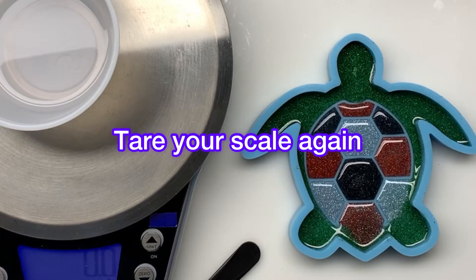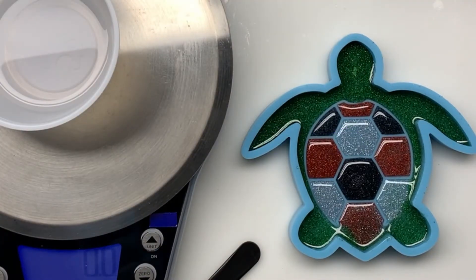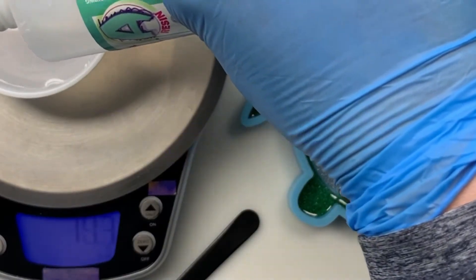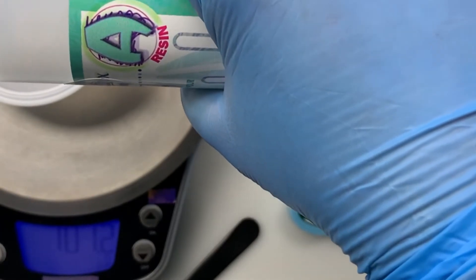So this is 50.7 grams. Once you have it, tare out your scale, grab the resin, and add Part A. Just remember, you're going to add twice as much resin as hardener, so we're going to go up to about 101 grams here.